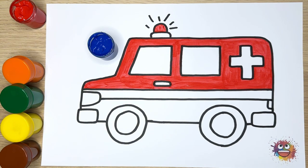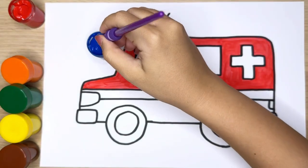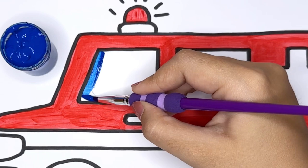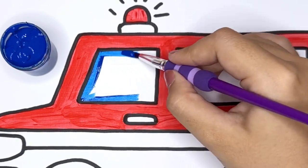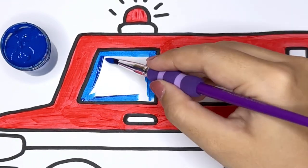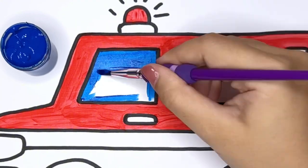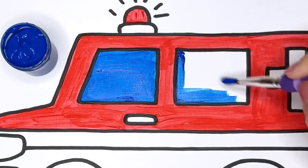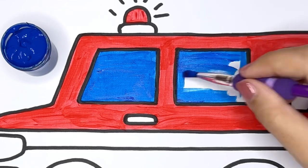Blue — let's add a touch of calming blue to the windows of our ambulance. Blue is a peaceful and calming color, turning the windows into a clear view of the world outside.